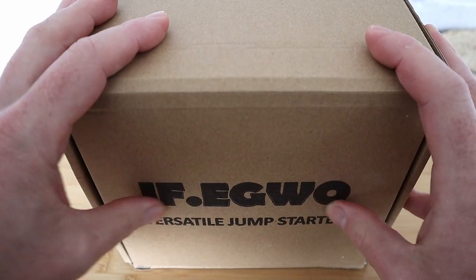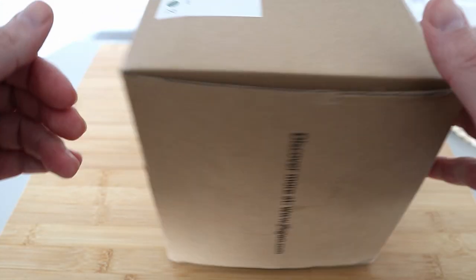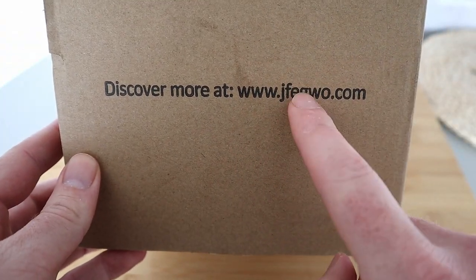Remember all links to this will be below. I think you can also pick these up on Amazon — every link will be below if you want more information. This is from the United States of America. Here we go — that box is empty, let's have a look at the versatile jump starter for your car. There's the company brand.